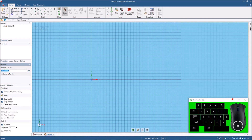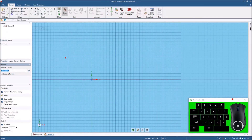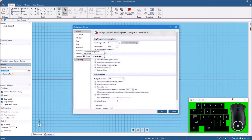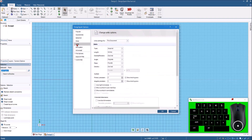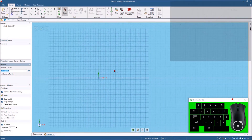One last thing I need to do before I start drawing is come down to DesignSpark Options. The drawing I'm going to be using today is in metric, so I want to come over here and change the units from imperial — which I keep as my default — and change that to metric, and that's all in millimeters now. So we'll click okay and move this back over.